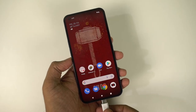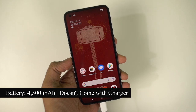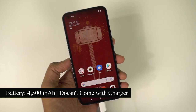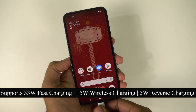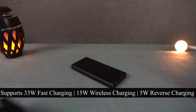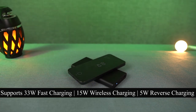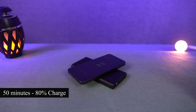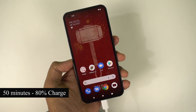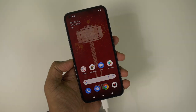In the battery department, this phone comes with a 4500mAh battery. It doesn't come with a power adapter but does include a Type-C USB cable. It supports fast charging up to 33W, wireless charging up to 15W, and reverse wireless charging at 5W. In my charging test with a 33W power adapter, it takes about 50 minutes to reach 80%, and to completely charge from 0 to 100% it takes about 70 minutes.